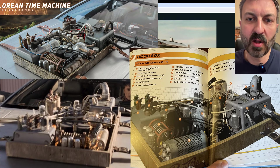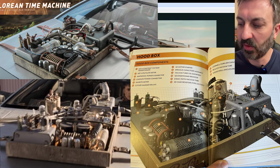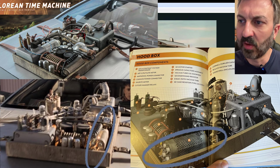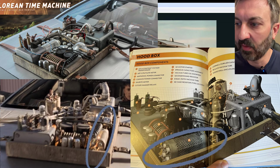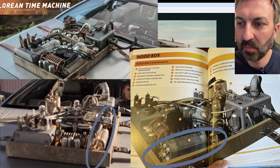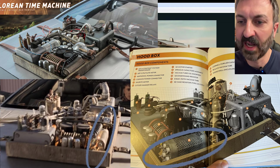Moving right along to the hood box. If you look in the bottom right-hand side, there's the image from the reference book. Let's take a look at item number 12, called a GE cage resistor. If you look at the screenshot, it's pretty accurate. The image in the book is a 3D generated image of the actual one used in the movie, so I'm referencing both at the same time — they're both pretty accurate to each other.